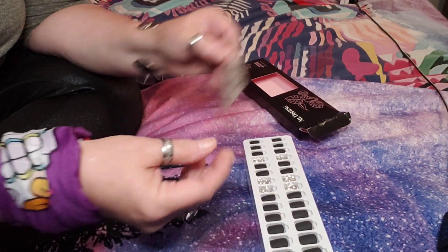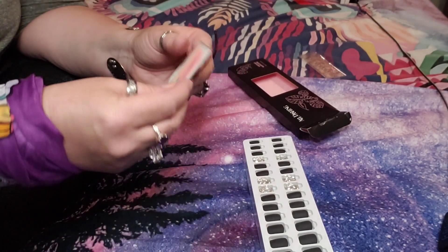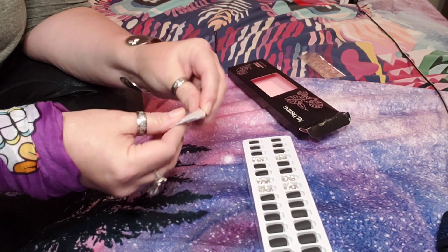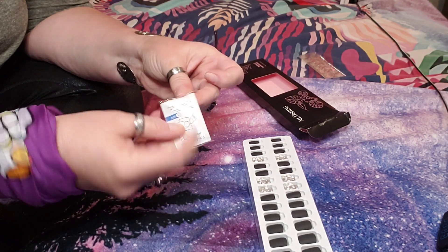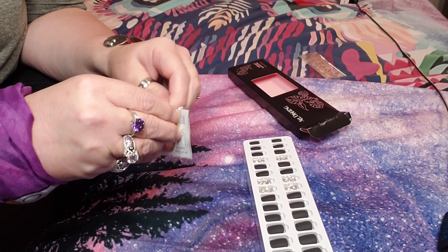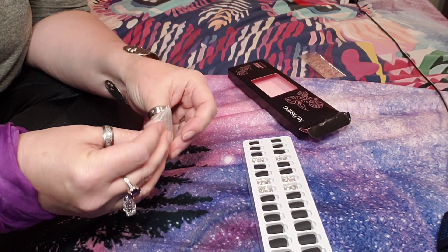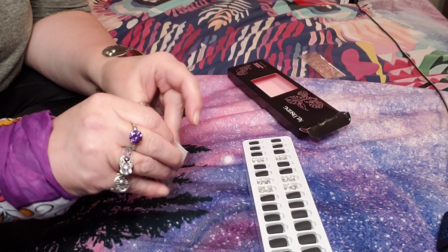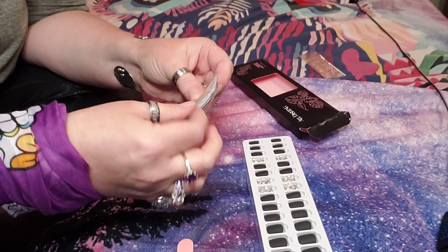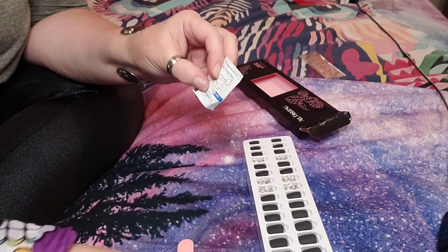The kit comes with a little pack that includes a tiny file, a little orange stick cuticle pusher, and nail prep pads. I'm going to put my glasses on — you guys know I'm blind as a bat. I hope the background noise from the fan isn't bothering you. I've filed my nails already, and we have two nail prep pads — I'll only need one right now.